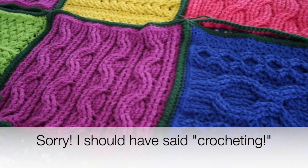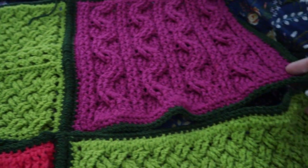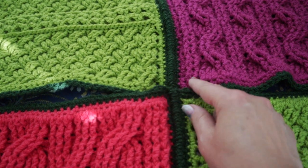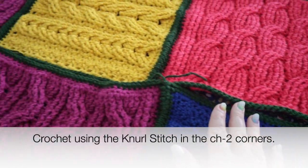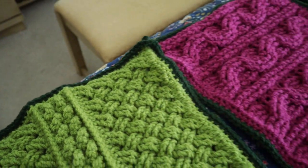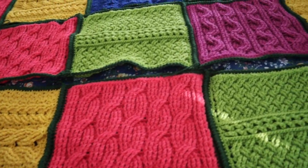Now I have completed sewing these together into columns — you can see the knurl stitching and how nice and even that looks. Now I'm going to join the columns together, joining in the chain two corners and crocheting into the chain two corner on each side as I go across. When you get to the last one, work the reverse slip stitch in the chain two corners at the end of the column. Go ahead and crochet the four strips or columns of your squares together.